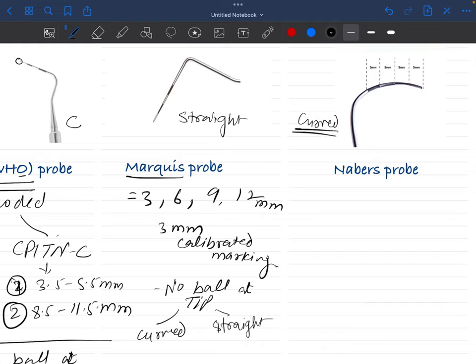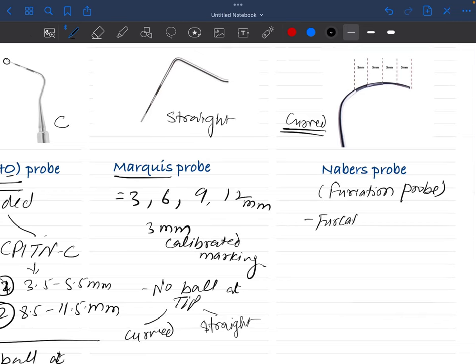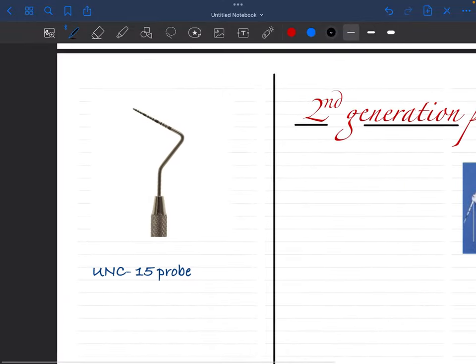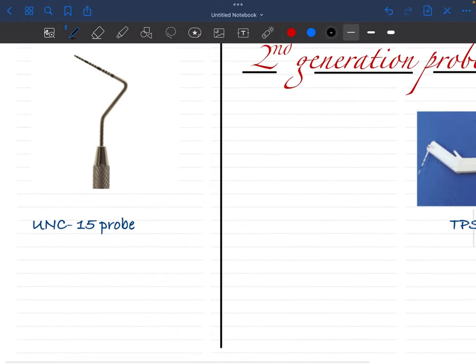The curved variant of the Marquis probe is basically the Nabers probe. The Nabers probe is also known as the furcation probe. It is specially designed for furcation areas in multi-rooted teeth. It has markings at 3, 6, 9, 12 mm — same as the Marquis probe. It is a graduated, color-coded probe.